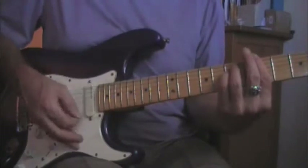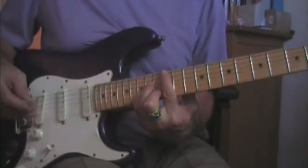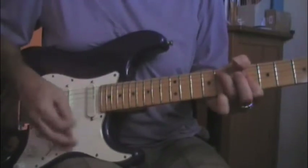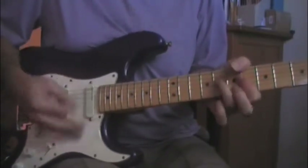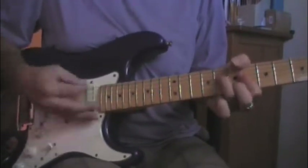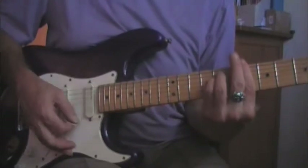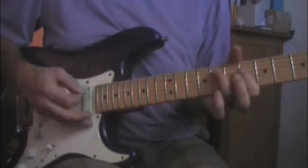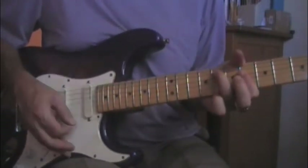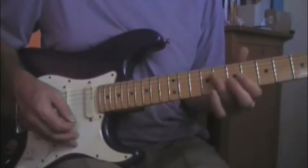And then back into it. On the last time, he ends the song on the 6th fret — that's kind of like a B-flat minor, but I just play all the strings barred on the 6th fret and then the 8th fret, basically an E-flat seventh.